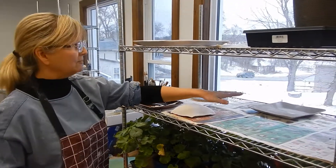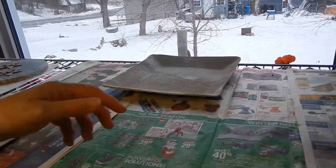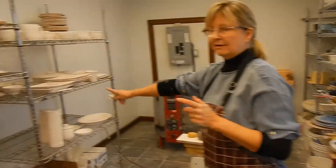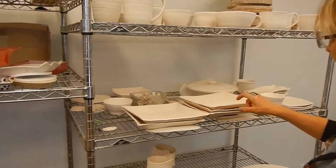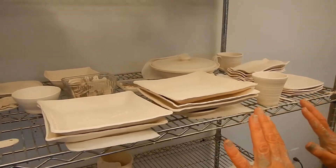Here is where after I've made my first product — it's greenware, which is very fragile and it's just drying. And then after it dries, I start stacking it here. This is bisque ware, so it's white, and it pings. And I wait here till I can glaze it.